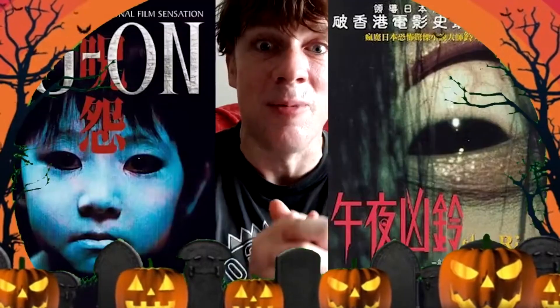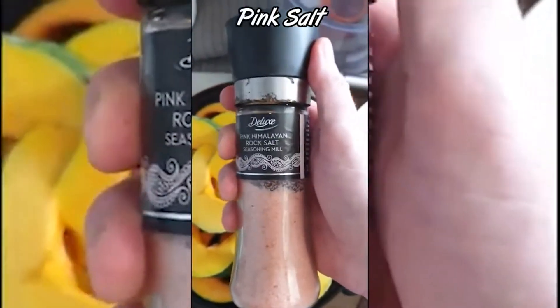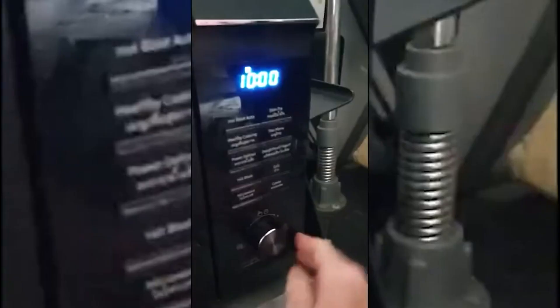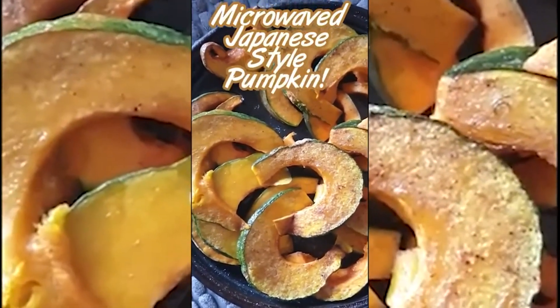Next, we have our lovely Japanese microwave pumpkin recipe — perfect to watch with Ju-on or The Ring. So we just chopped up our pumpkin into nice thin slices like that. Just going to use some pink salt, sesame oil, erythritol, and some white pepper. Everything's added and we're just going to lock this into the microwave for 10 minutes. And there you go then guys, 10 minutes later — check it out. Absolutely awesome microwave Japanese-style pumpkin.